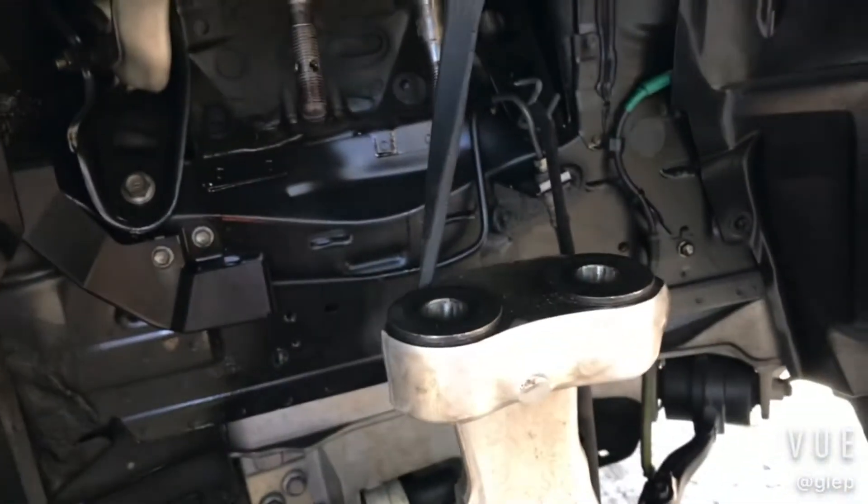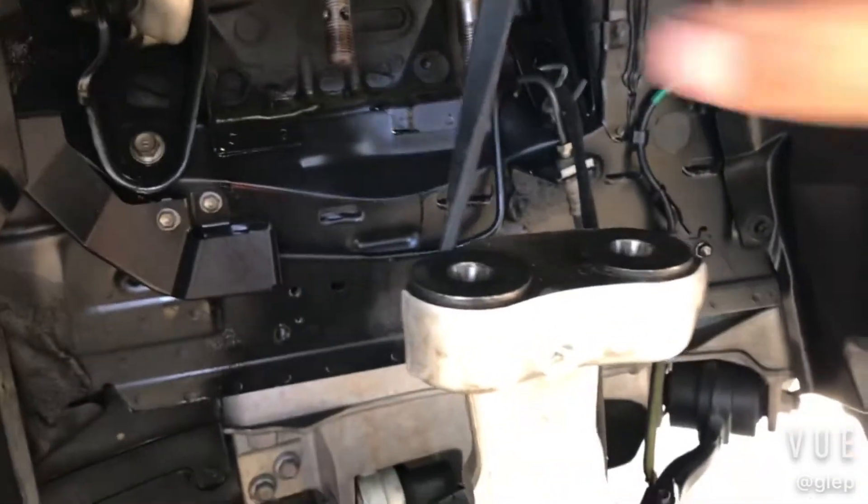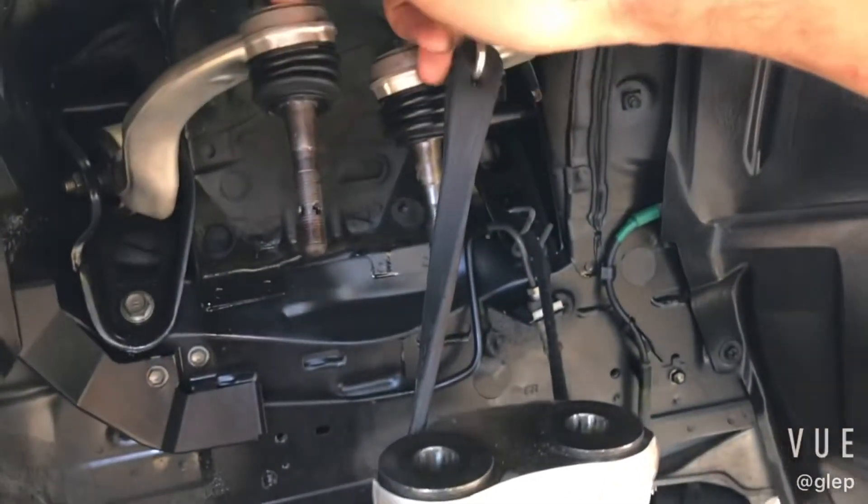Let's see if I can do this with one hand. Alright, so that's the old strut out. It's much easier this way if you take out these two upper control arms up here.